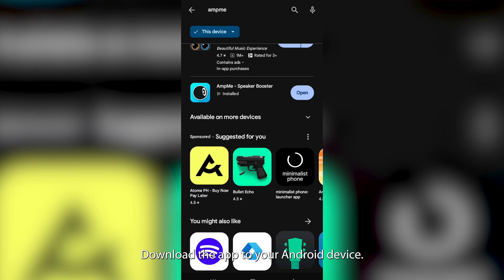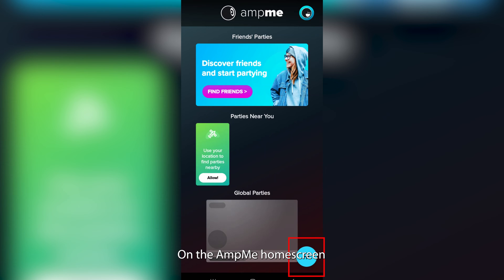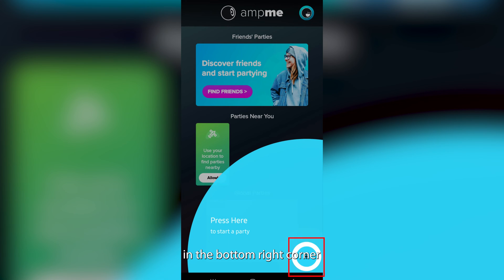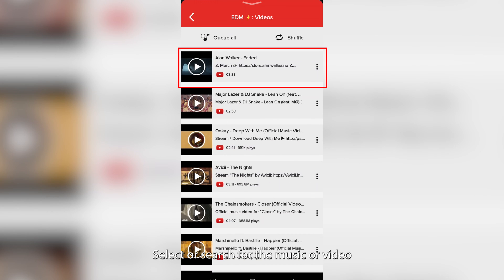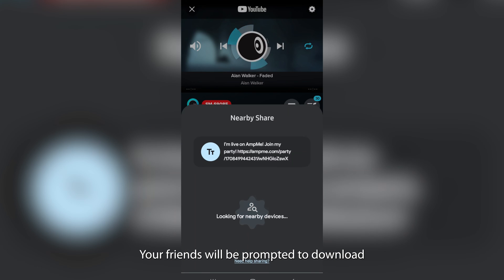Here's how. Download the app to your Android device and connect your headphones before opening the app. On the AmpMe home screen, click the plus icon in the bottom right corner and choose the platform you want. Select or search for the music or video you want to share, then click Invite Friends and share the link. Your friends will be prompted to download the AmpMe app.